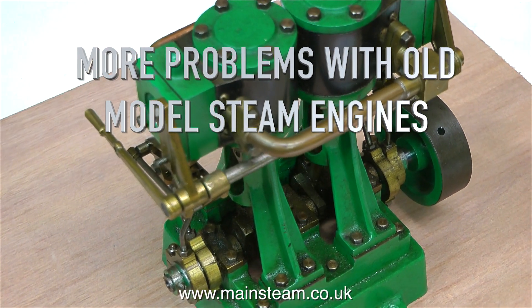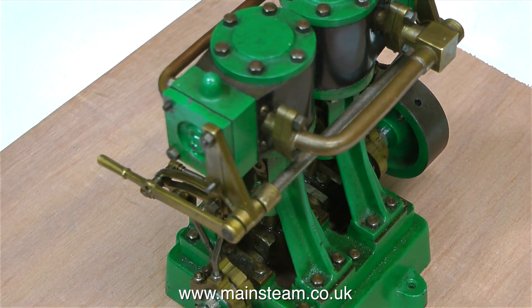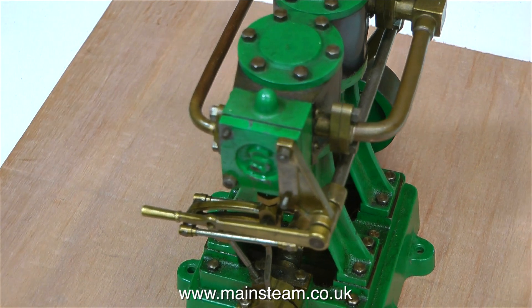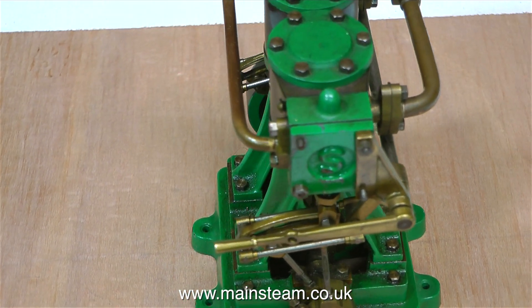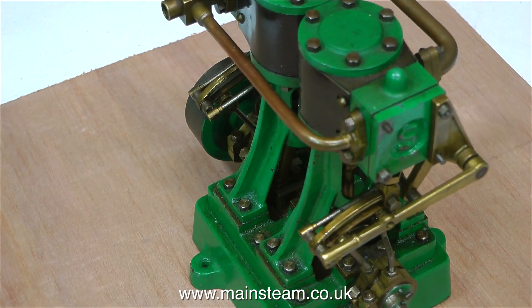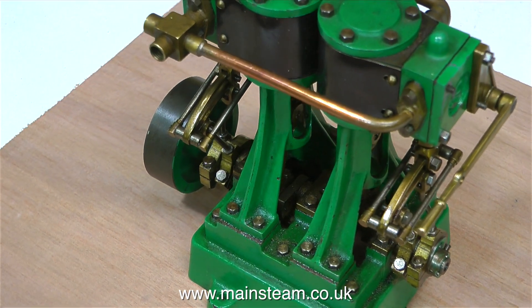More problems with old model steam engines. This is a Stuart Double 10 V, sent to me from a customer in the Isle of Man. It's far better than the previous one I showed — that was a real rough engine, but this one is very nice and very well made. But it doesn't work. So this video is just an assessment of what is wrong with the engine.